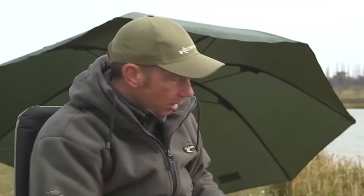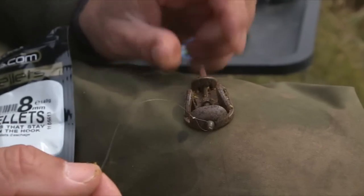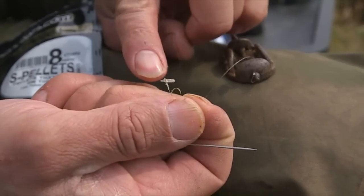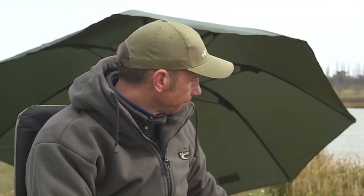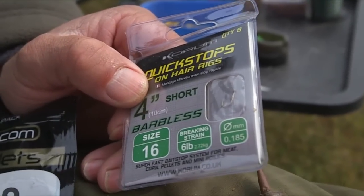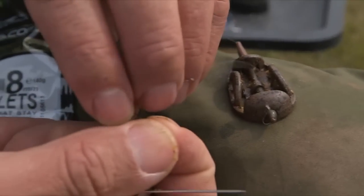They're very easy to mount on a hare rig by using a quick stop. What I'm using is a Corum Dura Method feeder, and I've attached a hook length — a ready-tied hook length with a quick stop already tied on as the hair, so you don't even have to do that yourself. You just buy them in a packet like I've got here. Just take them out of the packet and clip them on the bead on the end of the Dura Method feeder, and you're ready to start fishing.